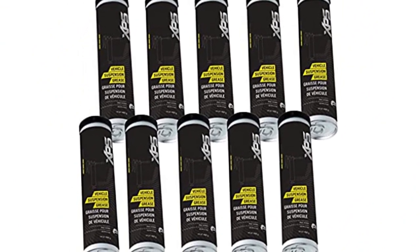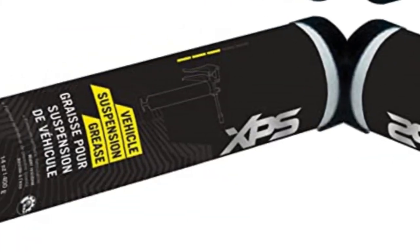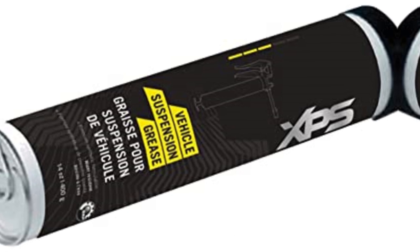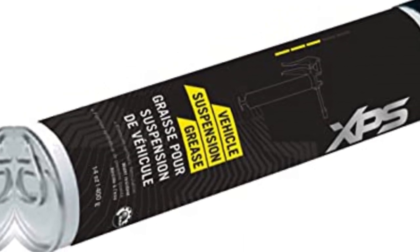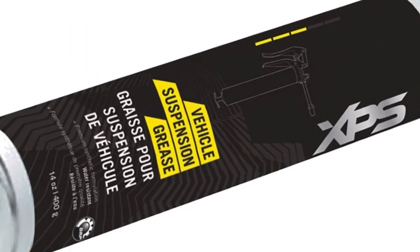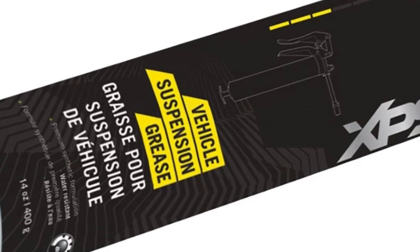This grease will stay pliable in sub-zero temperatures, allowing for easy application when you need to grease up during the winter. It will also help prevent rust and corrosion on your suspension by keeping dirt and debris from getting into the moving parts. It comes in a 14 oz tube for easy application with a grease gun. Some people might not like that this grease is OEM specific to Ski-Doo machines — if you have a different suspension and want an OEM product, you'll need to look elsewhere.